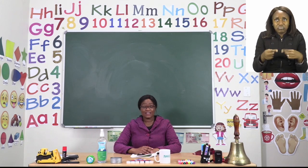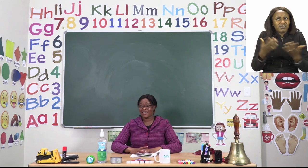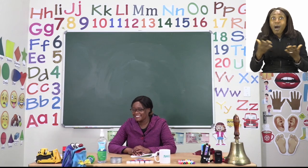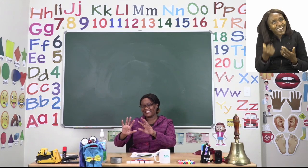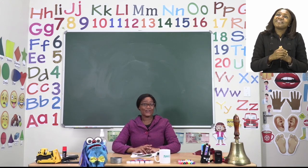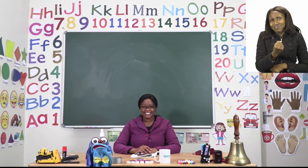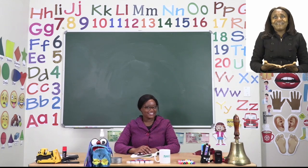Now that we're done with our lesson, I wonder where Zoshi is — I know I heard him come in but I don't know where he went. Oh, there you are, Zoshi! So from Zoshi and I, we want to say thank you so much for joining us today, and goodbye.